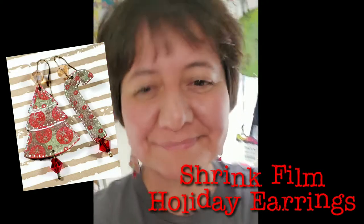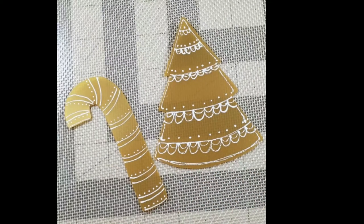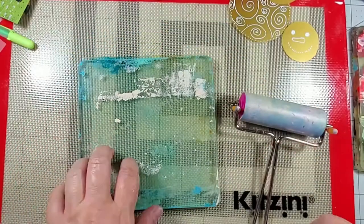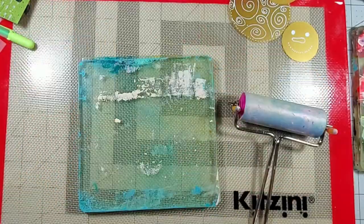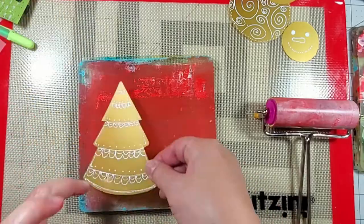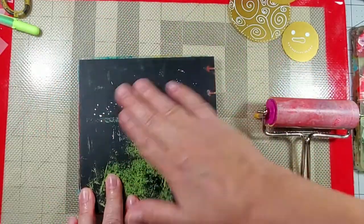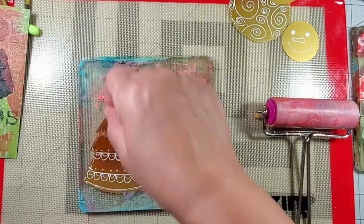I love wearing holiday earrings and today I'm going to make some really easy ones using gold shrink film. I started by cutting two different shapes and then adding some decorative elements using a white sharpie. Then I wanted to add some paint to the other side and I used my gel press mono printing plate to add some color to the other side of the elements.